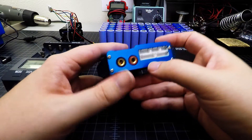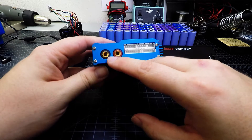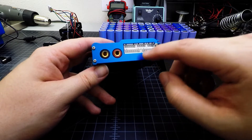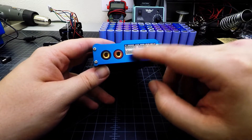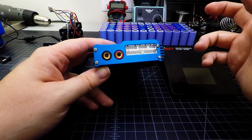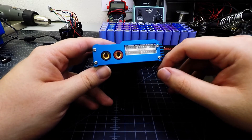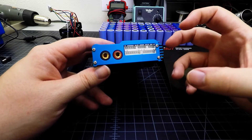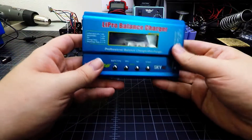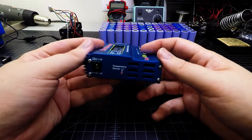Depending on how many cells you're plugging in, you can do one cell directly connected to the ground and positive leads, or go all the way up to a six-cell battery using the different connectors. Lithium polymer 3S and 4S is very common for RC airplanes, but some really big applications use up to 6S. This was and still is a really good charger with low power requirements.